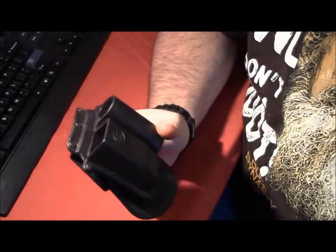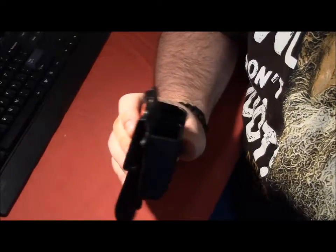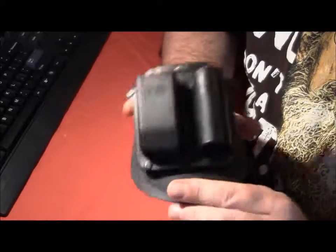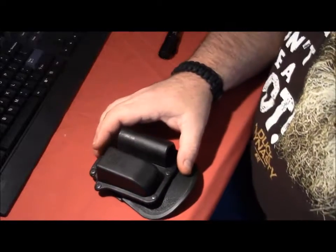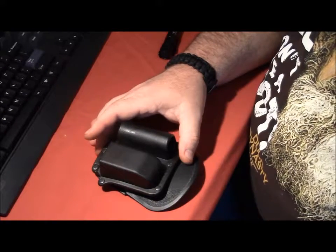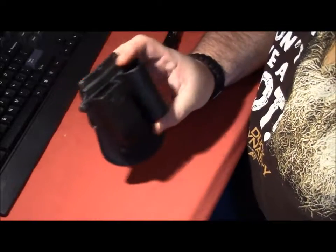I would do an in-depth review, and usually all the things that I review I like. I wanted to put this one out there. Do not waste your money. Find somebody who makes Kydex holsters and does a great job and have somebody make you one. If anybody knows of a better one out there that actually works, leave me a comment. But this one is absolutely horrible.